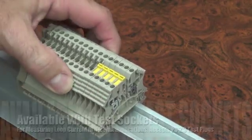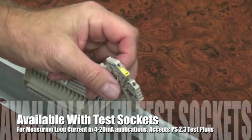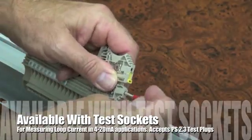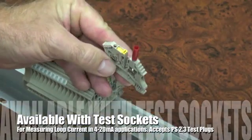This block is available with test sockets. This allows the user to open the circuit and measure the loop current for 4 to 20 milliamp applications. The test sockets install where the usual clamp screw is located and accept the PS2.3 test plugs.